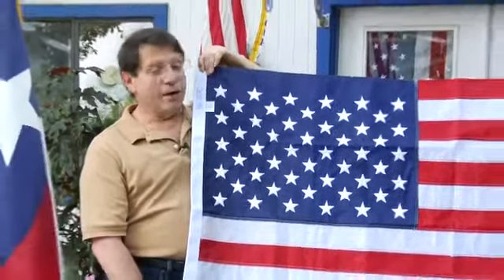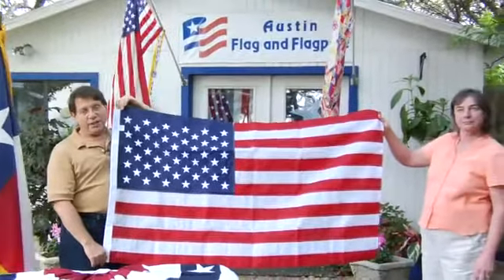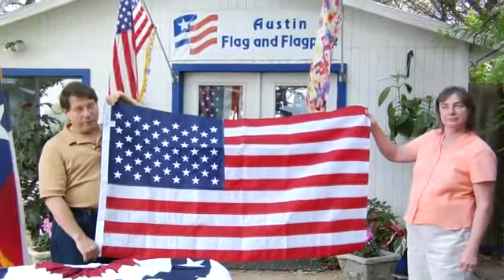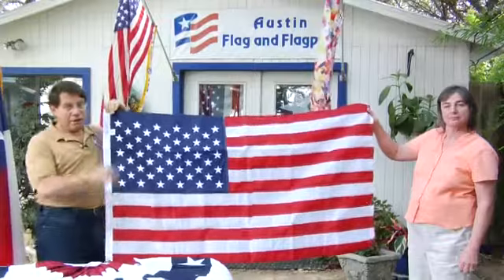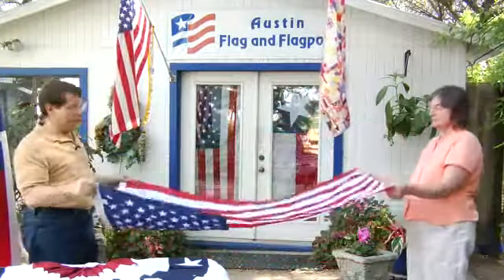Hi, I'm Harvey Kronberg. I'm joined by my wife Michelle. We own Austin Flag and Flagpole. The question is how do you fold a three foot by five foot flag? I should mention that a three foot by five foot flag is probably the most common size that individuals own for their homes.